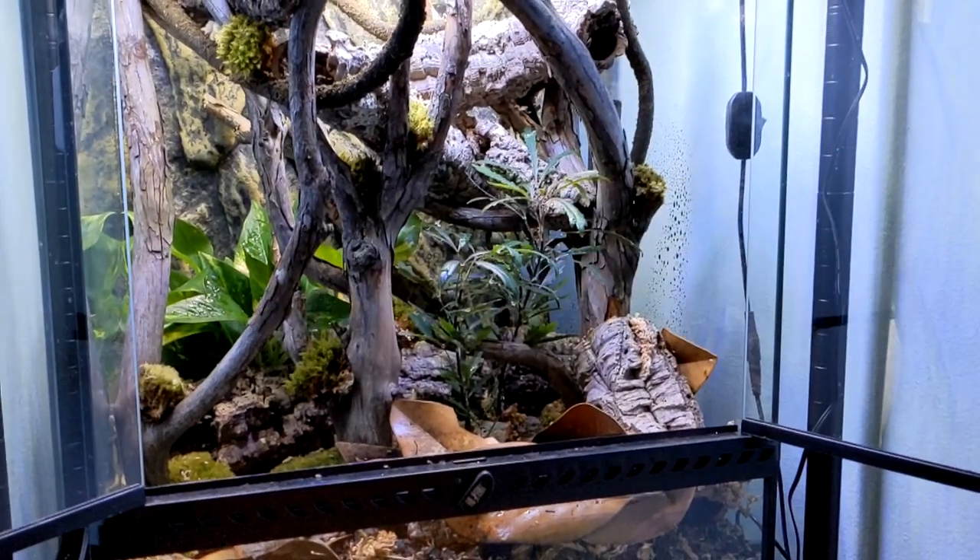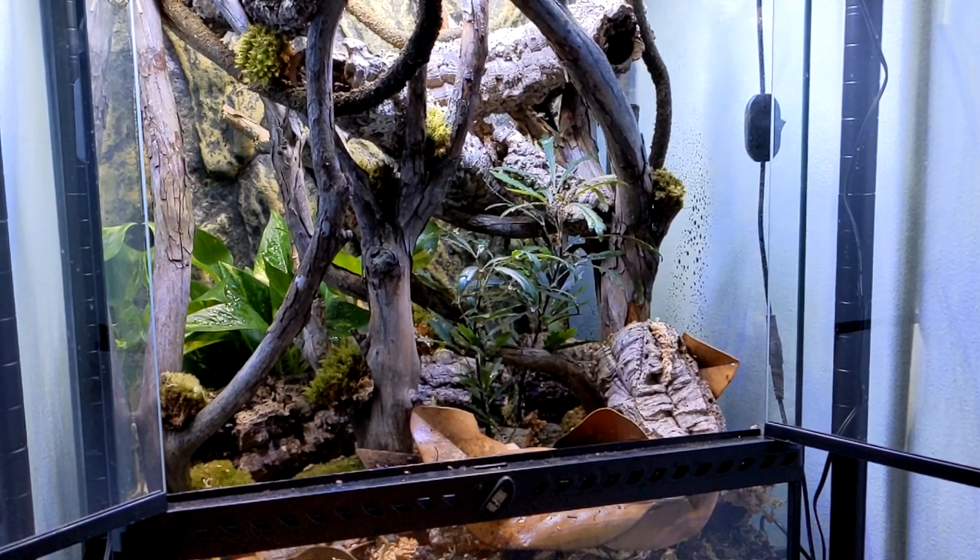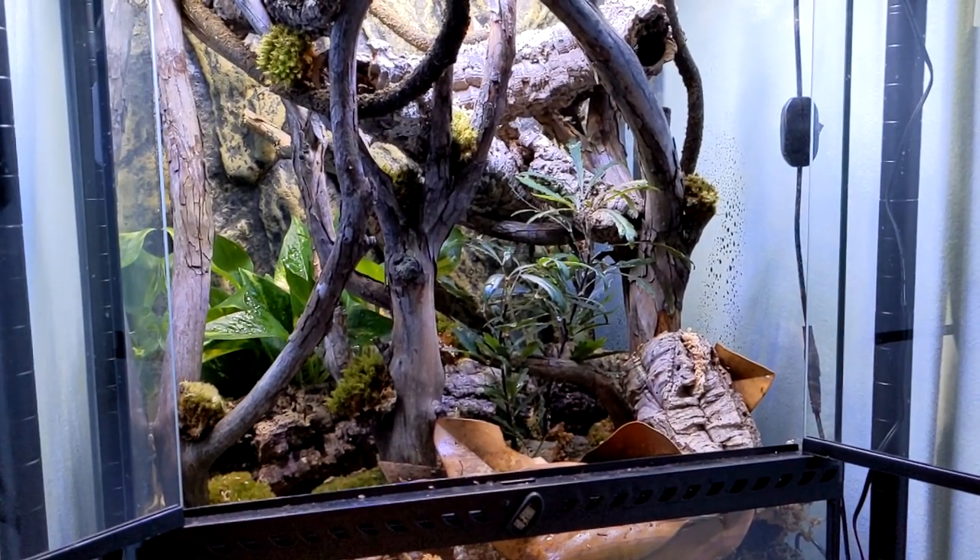Hey everybody, welcome back to another video. I hope you guys are all having a wonderful Monday. Today I'm pretty excited — I get to show you my first ever bioactive terrarium build.